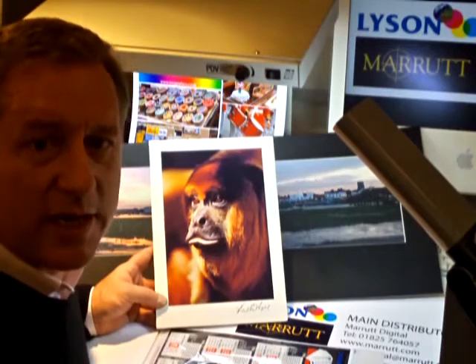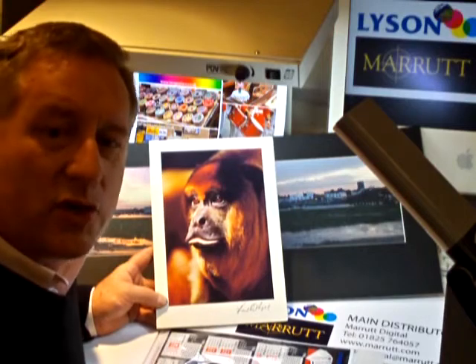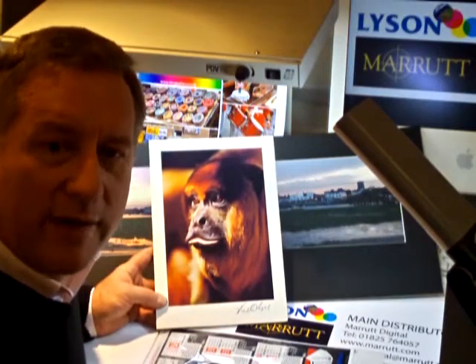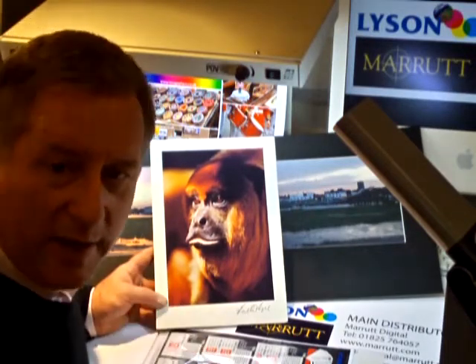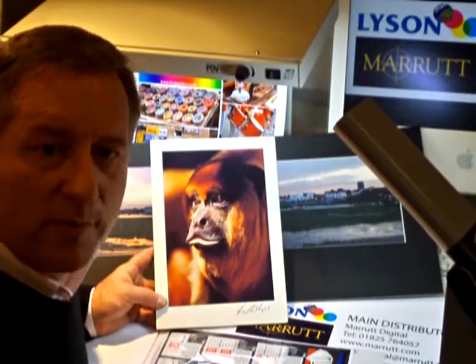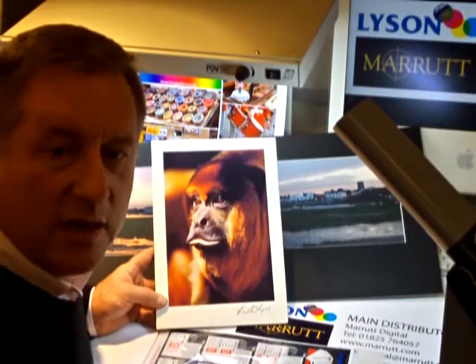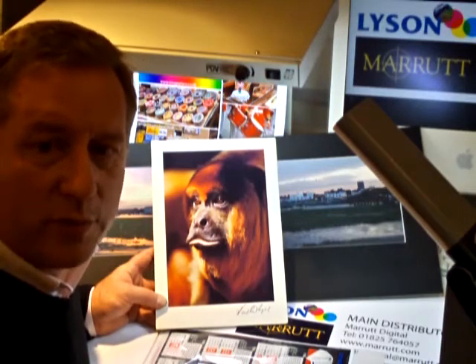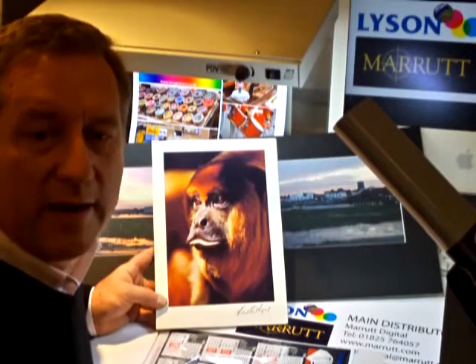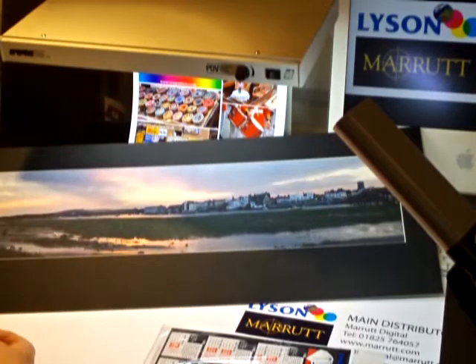Current best practice indicates that although the paper is suitable for both dye and pigment inks, to achieve optimum long-term archival longevity you should produce your fine art prints using a pigment ink set. If you need a professional laboratory view of longevity and stability for your particular ink set, contact us and we will put you in touch with one of our licensed chemists who can give you an informed longevity estimate for your ink and media combination.